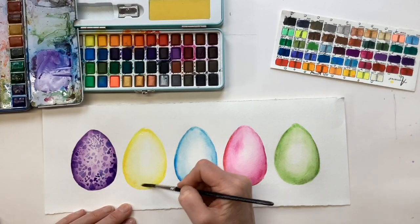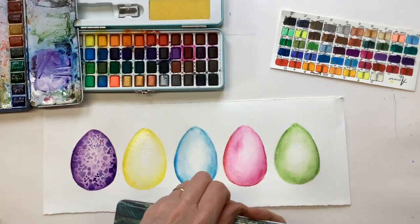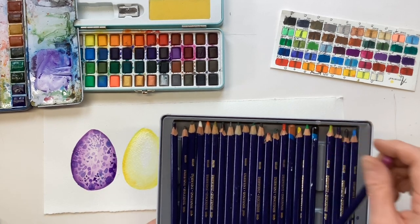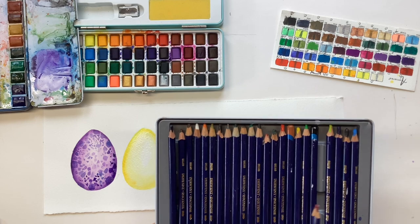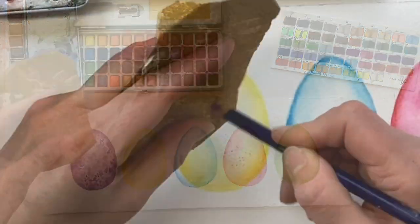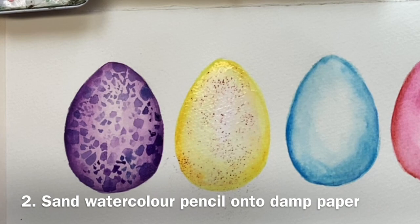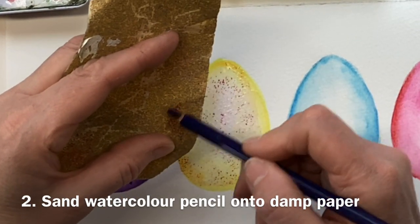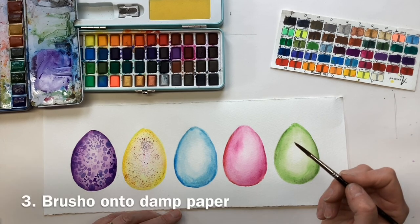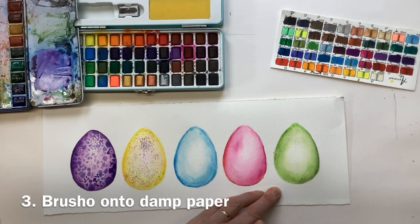For the second egg we're going to just dampen it with clean water and use watercolour pencils — they have to be watercolour pencils, not ordinary pencils. Let's choose a nice speckle colour — purple would look fun on the yellow, and maybe blue. What we need is a piece of sandpaper: very gently sand the pencil over the damp surface and blow away any dust. We could do a couple of colours on top of each other if we want.